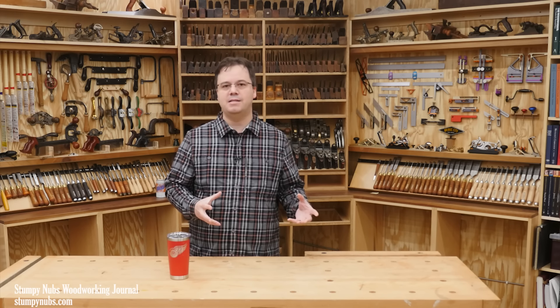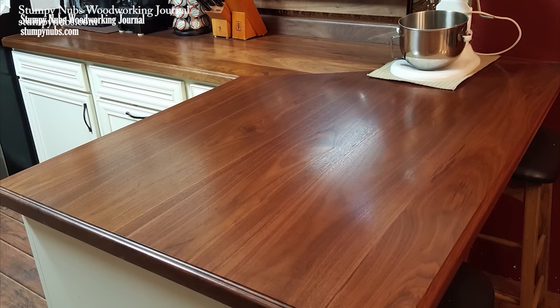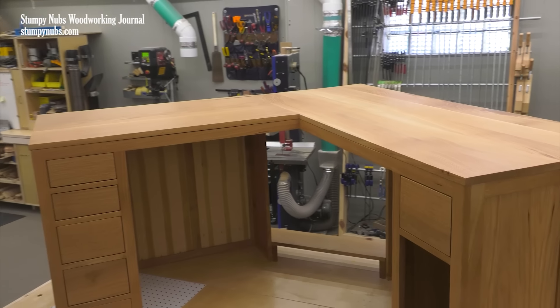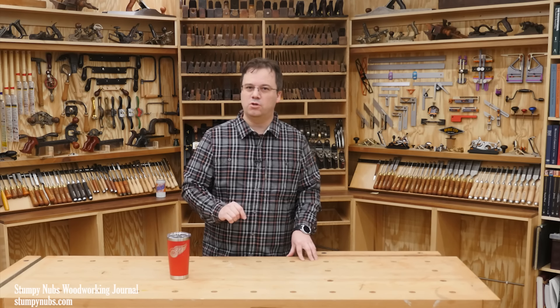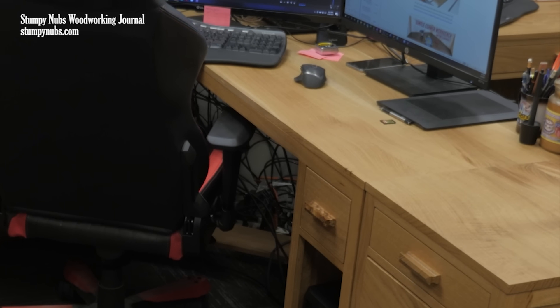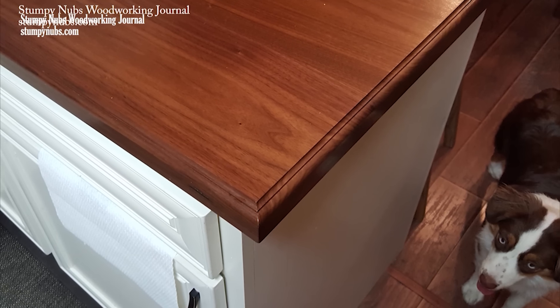Let's start with the pros and cons of each version of the joint. Personal preference is of course a major factor — both can make attractive joints, but you may just like one more than the other. Take a closer look though, because there's more going on here than you may have considered. In my case, the desktop featured a square edge while the countertop featured a profiled edge, and this was a major factor in how they were joined.